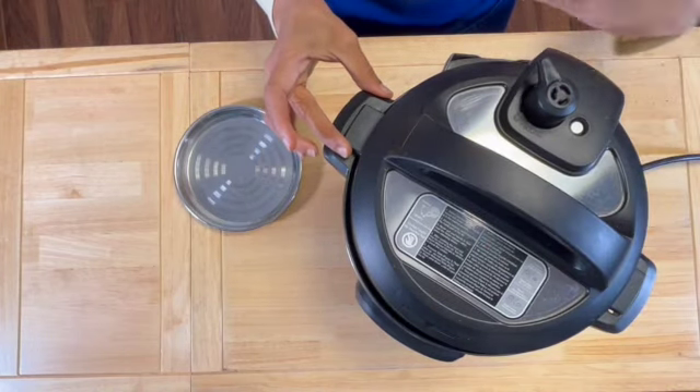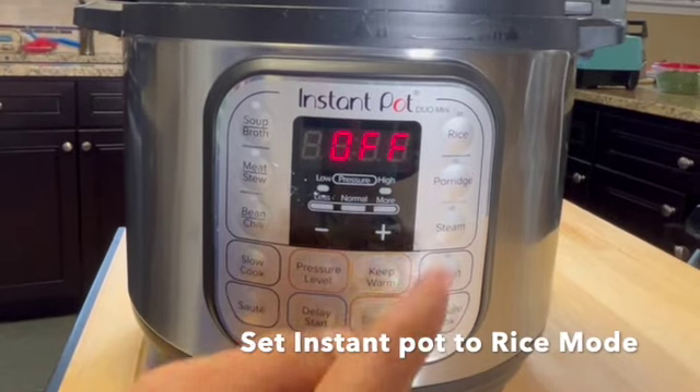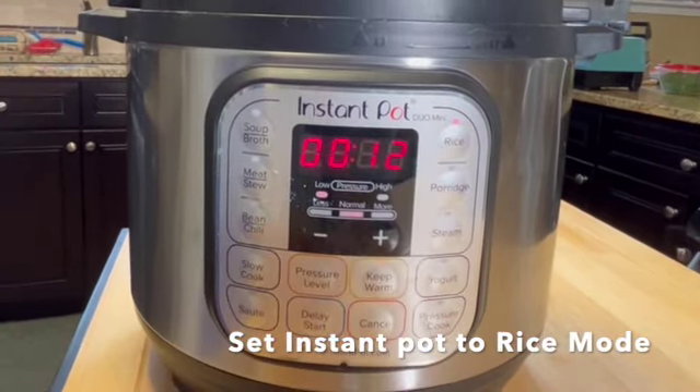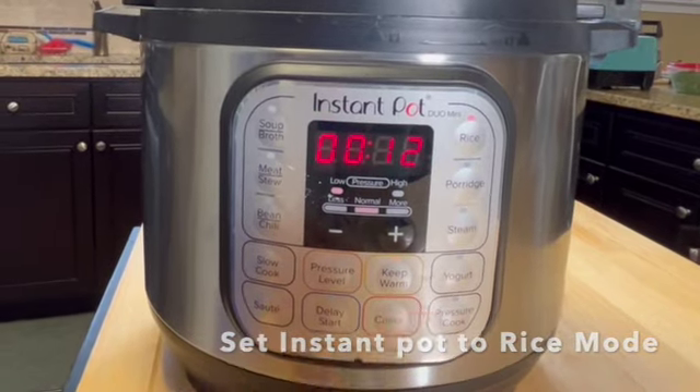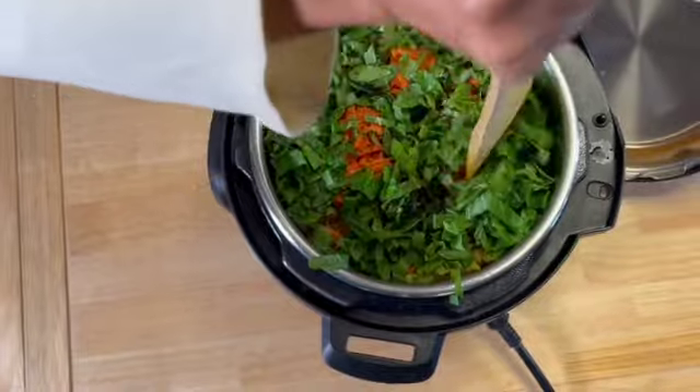We'll show you what the setting is. Make sure that the instant pot is sealed, then set it to rice mode. Rice mode takes about 12 minutes — wait for the pressure to release naturally.